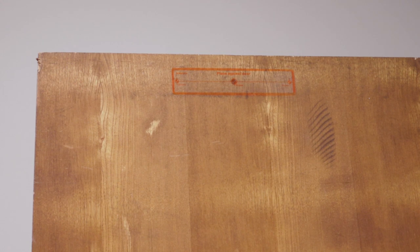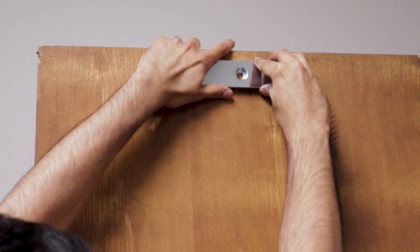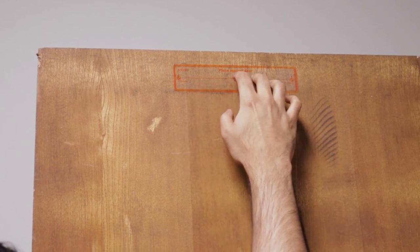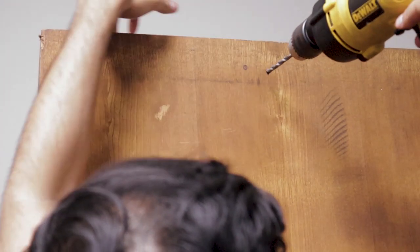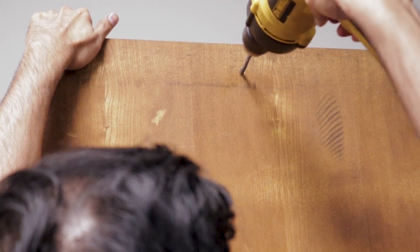Now that we have the mag lock mounted, we're going to mount the armature, which is a thin metal piece — this always goes on the door. We measured exactly where it will meet with the mag lock to make a connection, and we've used a sticker template to draw out exactly where we need to drill. Let's go ahead and begin.